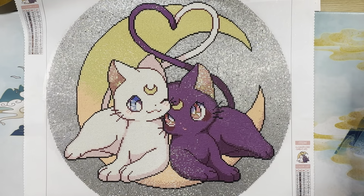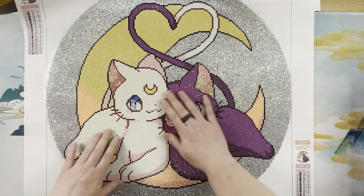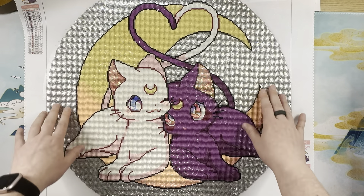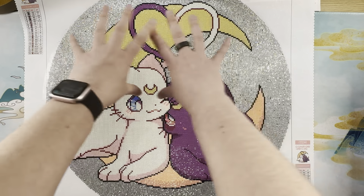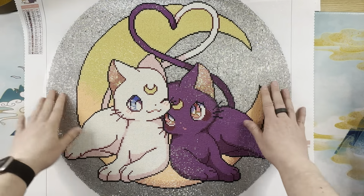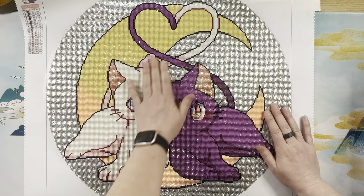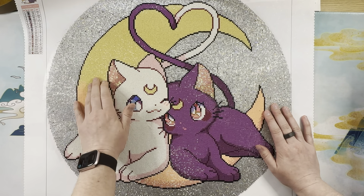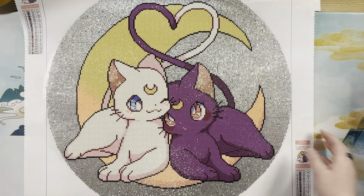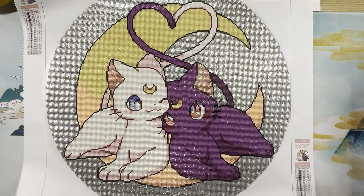Look at how gorgeous it turned out. The original art was basically Artemis and Luna on a white background, and I love that it was rendered with crystals as the background instead, so you didn't just have a plain white background. That totally worked for a moon-themed image set in the sky. I'm finding random drills that didn't pop all the way down as I run my fingers over it, so I'm pushing them down. It is the cutest thing ever — beautifully rendered.